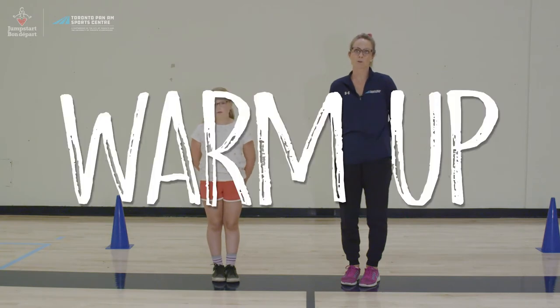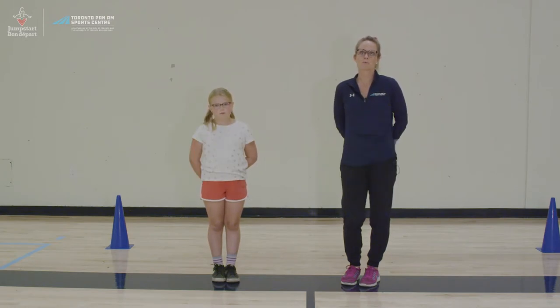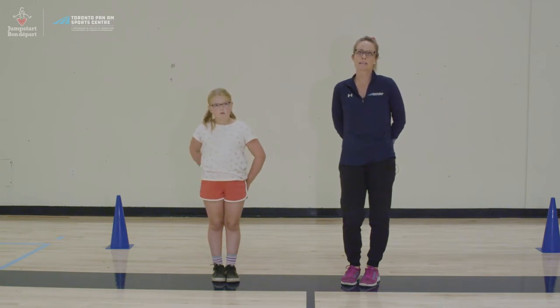When we begin any physical activity we always want to start with a general warm-up. The warm-up is an important part of the workout to prepare the body and reduce the risk of injury. The purpose of a general warm-up is to raise our body's temperature to increase our energy levels. A good indication of a proper general warm-up is to start to build up a bit of sweat. The goal of our warm-up today is to prepare our muscles and joints for volleyball activities.